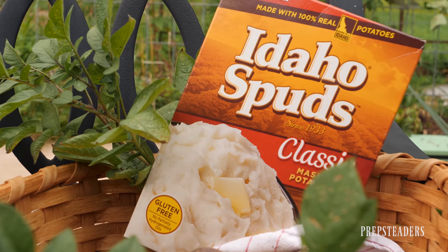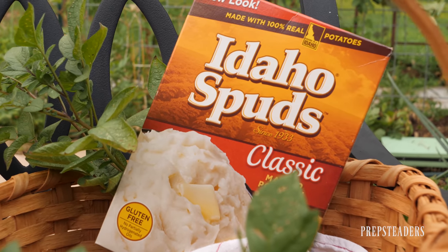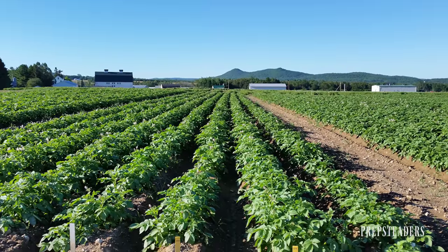About two-thirds of the potatoes eaten in the United States are grown in that northwest corner — Washington, Oregon, Idaho, down into Colorado — and then Maine on the opposite end. Those states just have the right soil and climate. And it's nice for those of you who live in high elevations: this is a good crop for you. If you have a hard time with everything else, at least give potatoes a shot.